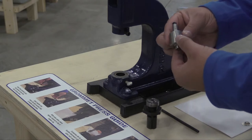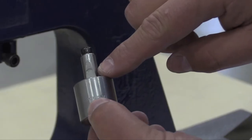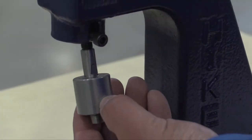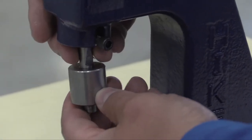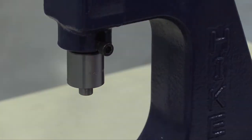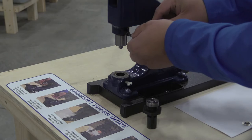For the top portion of the die, you're going to locate this flat spot on the shaft that goes up into the press. You're going to align that with your set screw and tighten it down using your Allen key.